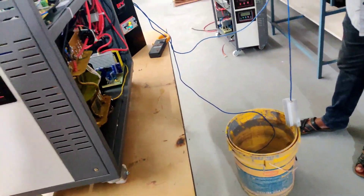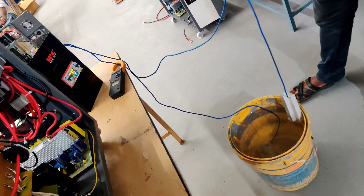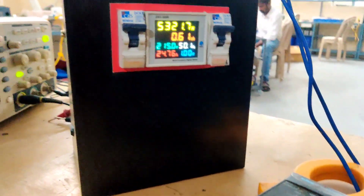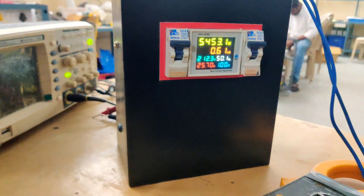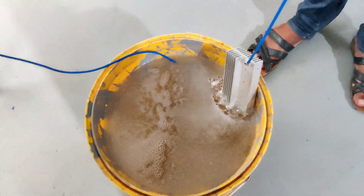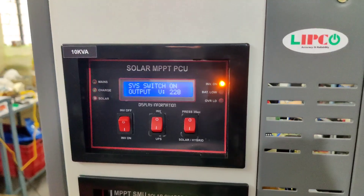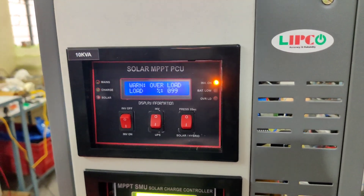This is the surge load test. The test has been started — please don't do this test in your home. We can check the watts here: it's 5,300 watts, 214 volts, and the total current ampere is 29. The inverter warns and indicates it's overloaded, so the test has been successful. The load percentage used was 99 percent.